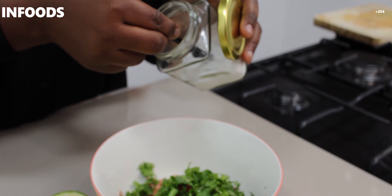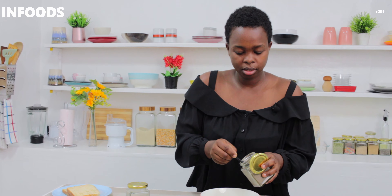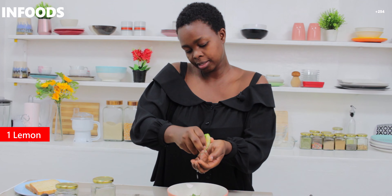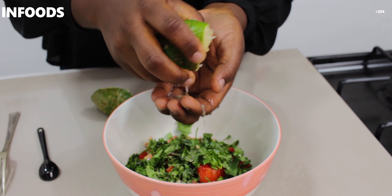Next I'll add salt — about a quarter teaspoon, because the tuna is already salted so don't be too generous with the salt. Then black pepper, about a quarter teaspoon — I love black pepper. Next, lemon: I'm going to squeeze my lemon by hand and catch the seeds. I'm adding a whole lemon. Then I'll mix all the ingredients together.